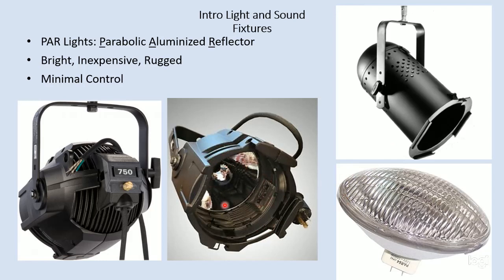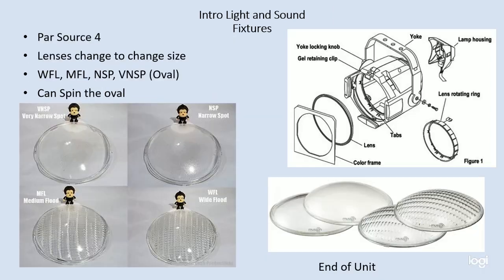You can see the reflector on the inside of this Source 4 PAR that doesn't have a lens, and you can see its lamp cap in the back — this is where the lamp is held. A little thumb screw: you screw that out and you can remove the lamp from the fixture. PARs have minimal control. It's not like an ERS where you have shutters and can control its shape — it really just puts a big puddle of light out on stage. And that puddle of light depends very much on which type of lens you put in.